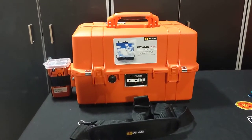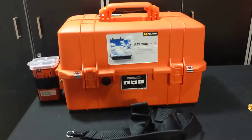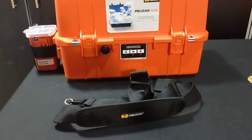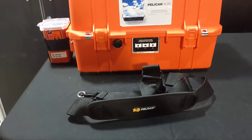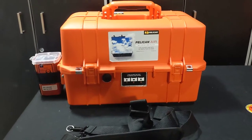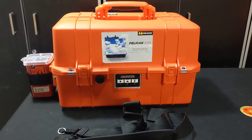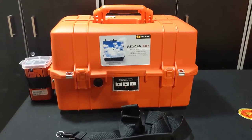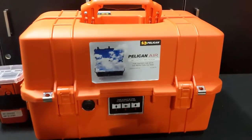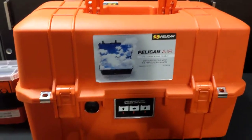This is the Pelican Air 1465, a new version from Pelican. The Air uses a lighter weight resin, so it weighs a little bit less, but still has that same strength, waterproofness, and drop-proofness you're used to. The 1465 Air is the new version of the 1460, and this is a quite long-standing EMS case — it's been used for decades. It's highly reputable, really strong, and durable. It's going to last a lifetime.